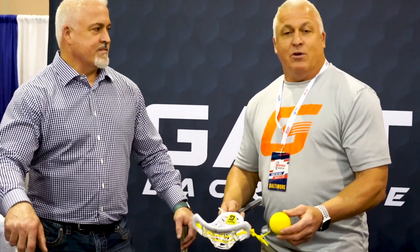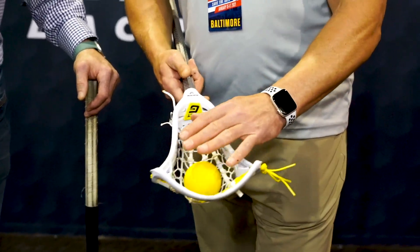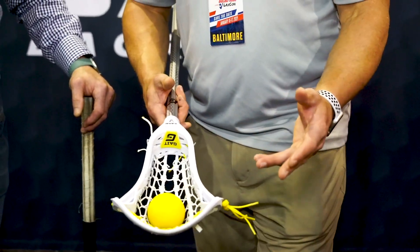So here it is, the Gate Draw Stick. We just called it what it was. It's a gate product and it's our plastic, so it's a Gate Draw — if you're looking for it in retailers, it's a Gate Draw. We wanted a stick that when the ball's on the front side plays, it plays like a normal stick.